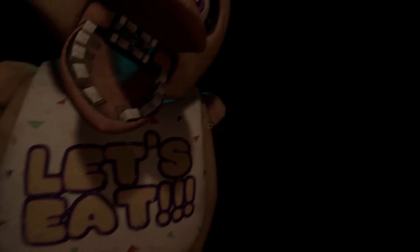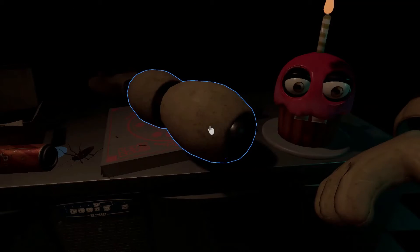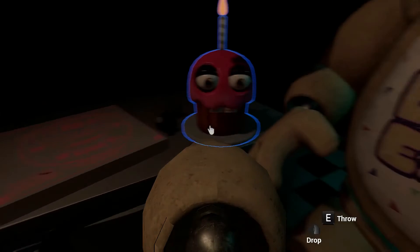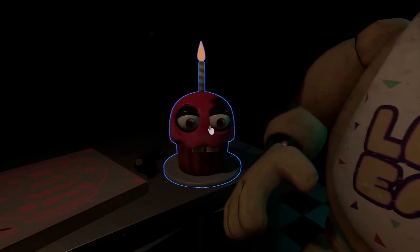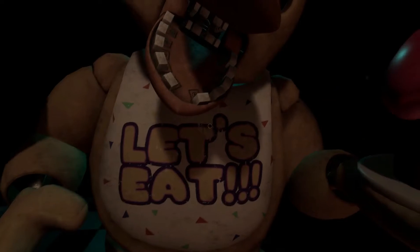Now reattach Chica's upper arm, hand, and cupcake plate. Well done! Oh no! It looks like Chica needs another dose of the chemispray. Do not let the infestation spread.